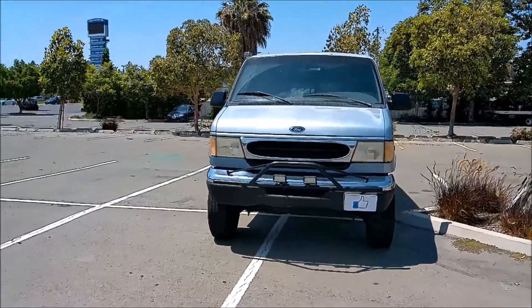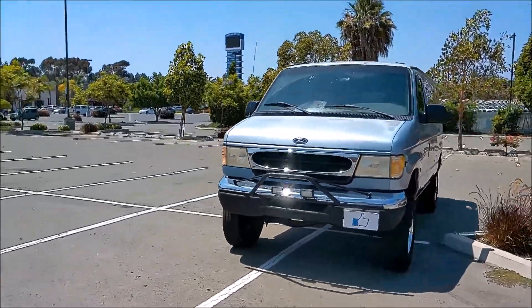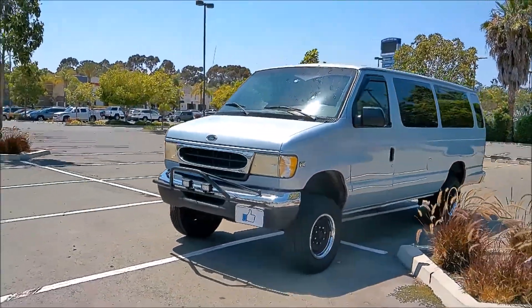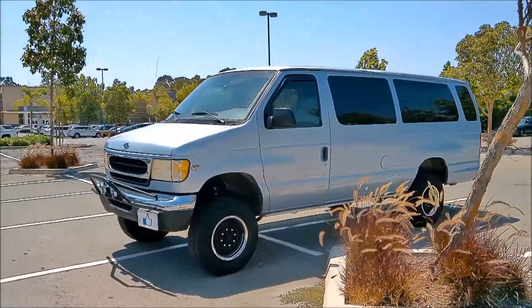Cleaned my van last week. I did polish up the chrome bits for this video for presentation, but overall the van is still pretty clean.